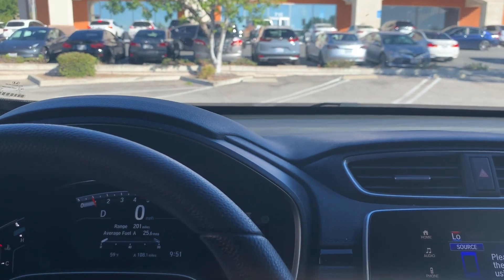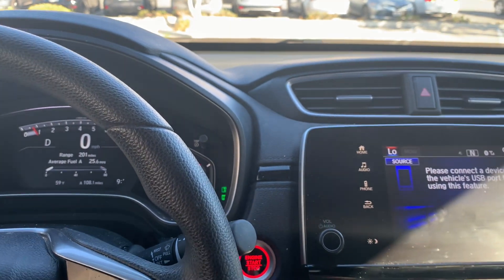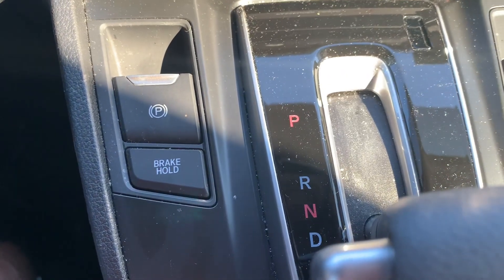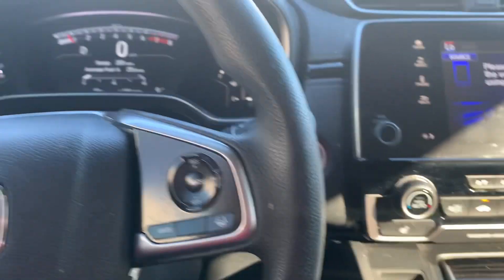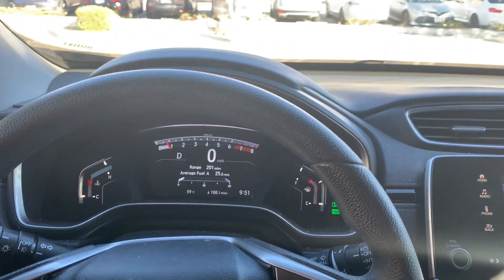It's a pretty cool feature — I had no idea the car had this for quite a while until I saw a video about it. That's the brake hold button. As always, thanks for watching, please like and subscribe, and have a great day.